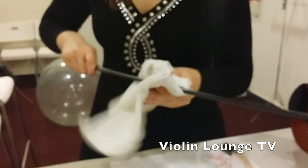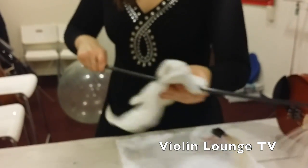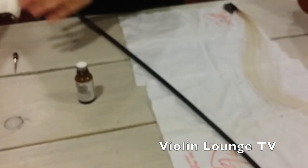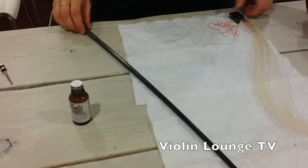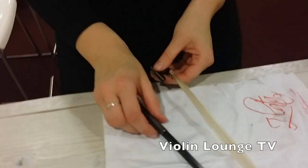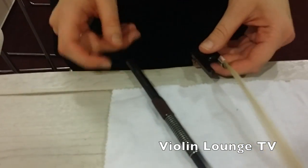Then of course let it dry so it doesn't go on the hair when you put the hair back. I now use almost no fluid, so I can put the hair back right away.